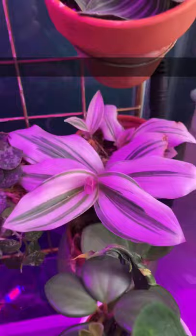And of course, my Tradescantia Nanouk — and here's the bigger one, not as variegated, but a bigger plant.